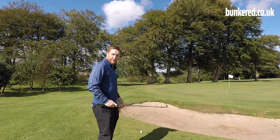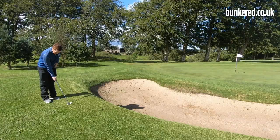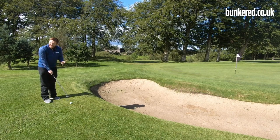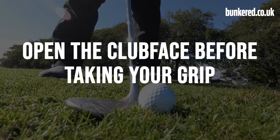The first thing we're going to do is open up that club face to increase the loft even more, because we want the golf ball to go straight up in the air. When you place the club head behind the ball, you want to open up that face and then take your grip. You don't want to take your grip and then open the face.